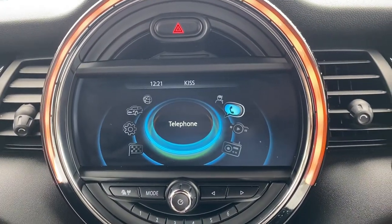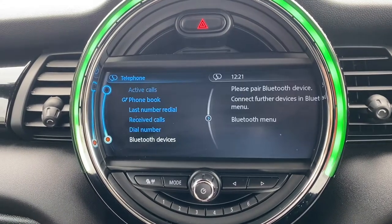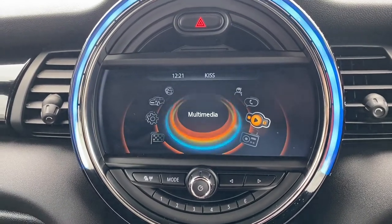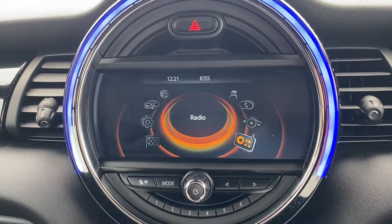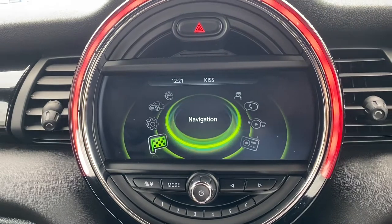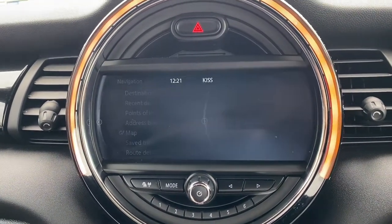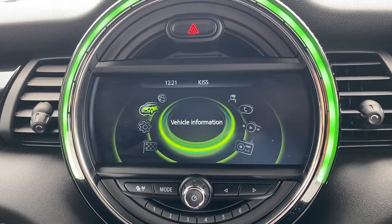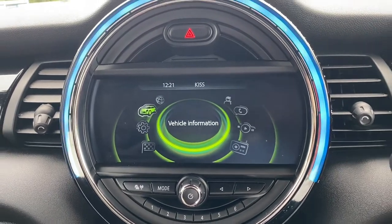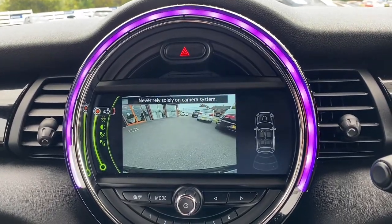Moving up to the main infotainment system, as you can see it does come with telephone so you have Bluetooth connectivity, multimedia for USB and AUX, radio which does include DAB, and satellite navigation as you can see. Very smooth settings and extra information about the vehicle as well, and it also does have a rear parking camera.